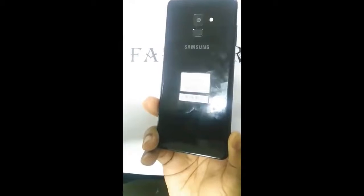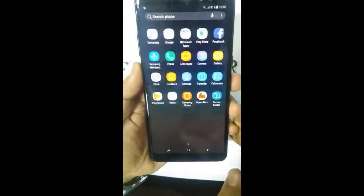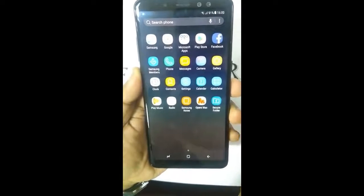And this is it — everything about the phone has now been revealed. At the front there's a 6-inch Full HD Infinity display, and as we all know the bezels are not as small as the Galaxy S8.